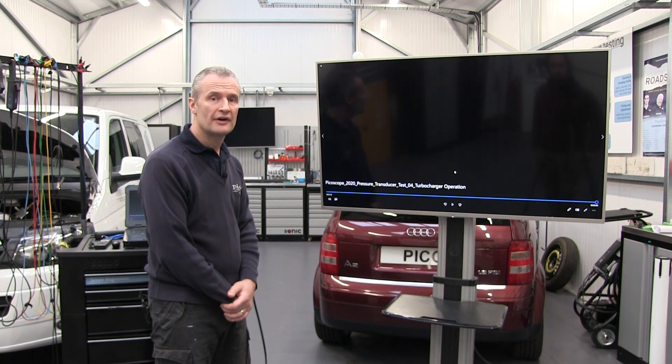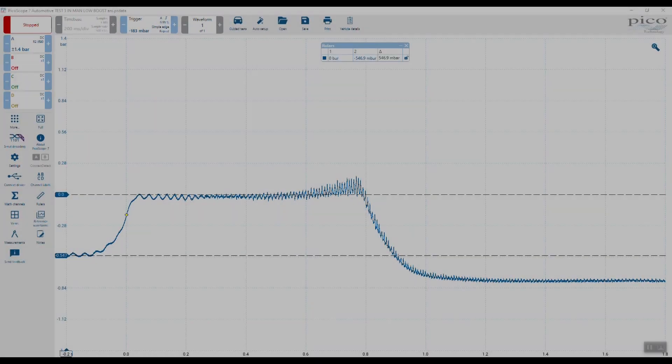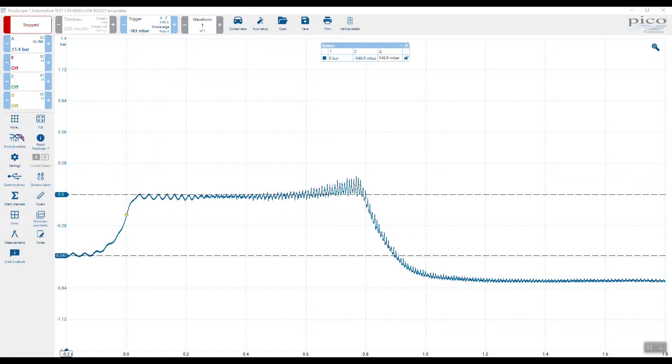Let's take a look at the waveform. Here we have the intake manifold pressure waveform for the turbocharged engine — a turbocharger with a leaking intercooler hose, so we could not achieve peak boost pressure at idle on a stationary vehicle. From left to right, we have manifold pressure at minus 546 millibar, then we go to wide open throttle and come up to atmospheric pressure.